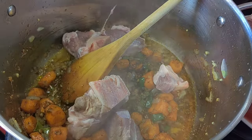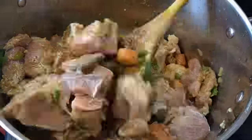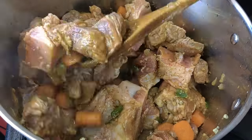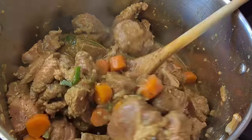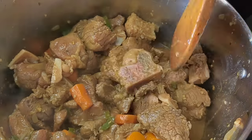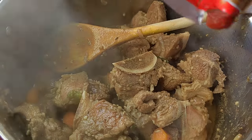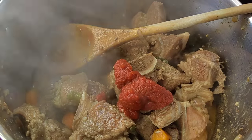I am now adding all of my beef stew meat in the pot and then frying until the meat is browned. Once all of my meat is browned I'm going to add a generous amount of tomato paste.